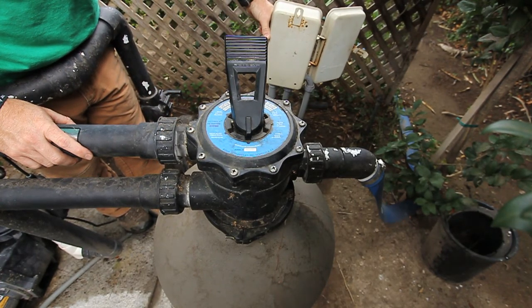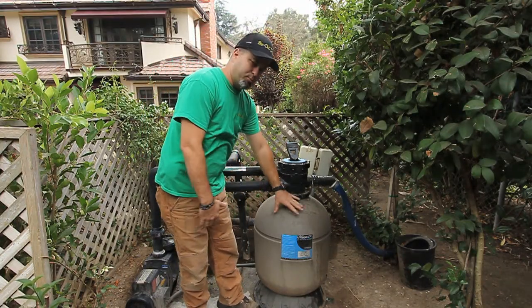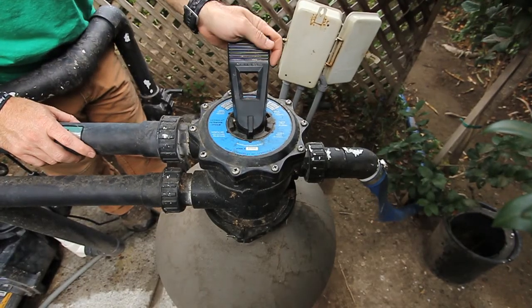Turn the pump back on. This will flush out the dirty water and mix up all the debris inside of here, to flush it out through your backwash or waste line.